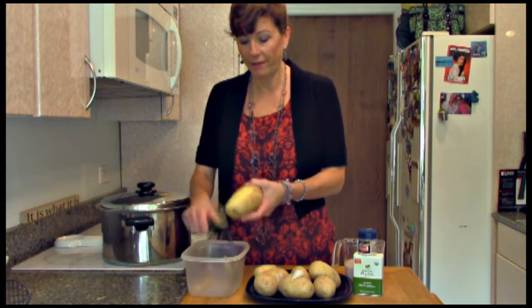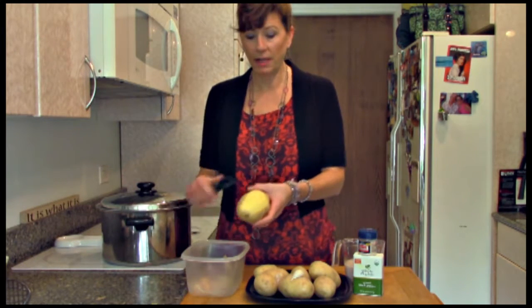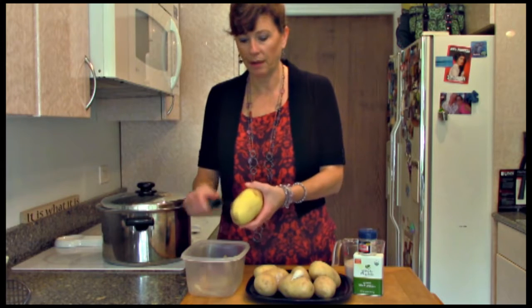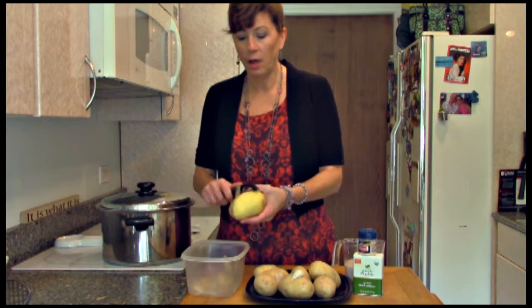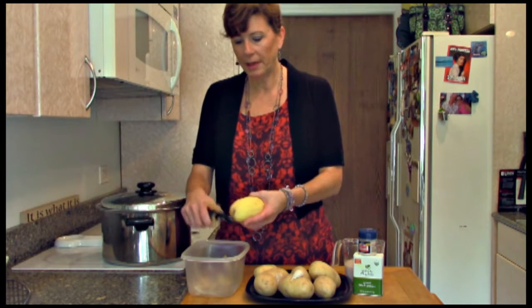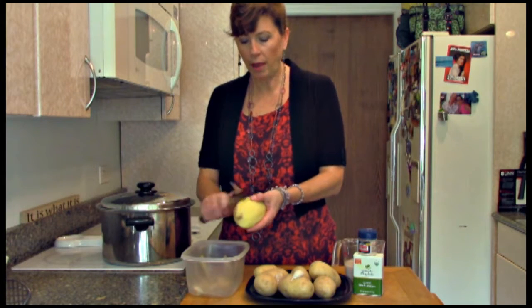There have been studies done with people living on potatoes and actually testing for very good health after about six months. There was another guy who did that more recently too. If you look at the Dr. McDougall website or Google that, you'll get more information. You can use any kind of potato that you like.